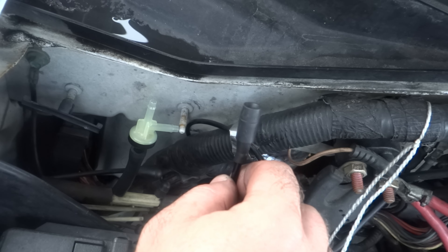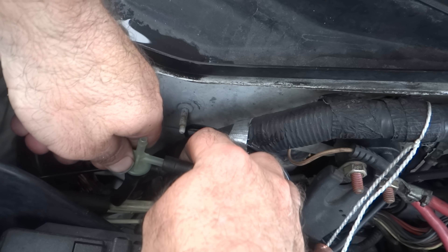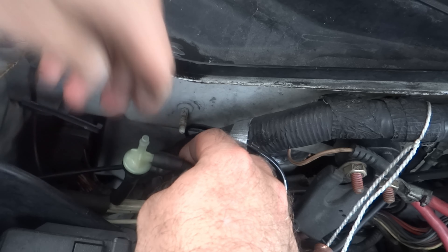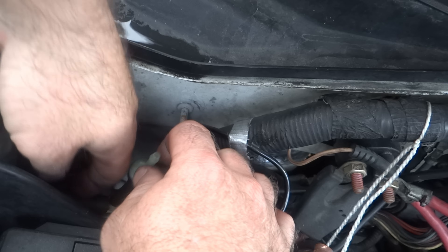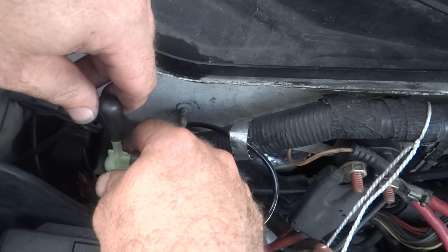Then you're going to connect this line here, which goes to the firewall, which sends the vacuum to the vents — hook that up here. Then you're going to get the line that goes to the reservoir tank and hook it up.